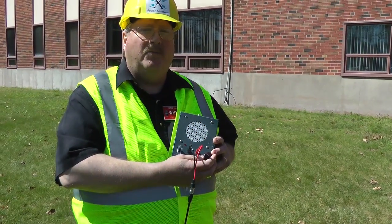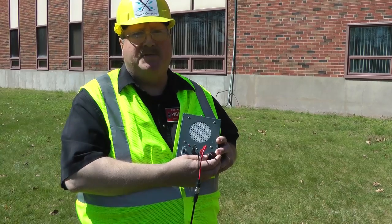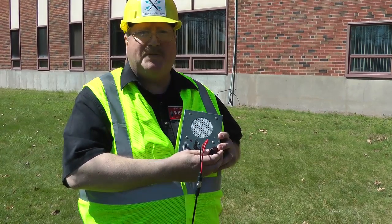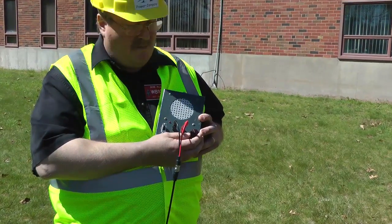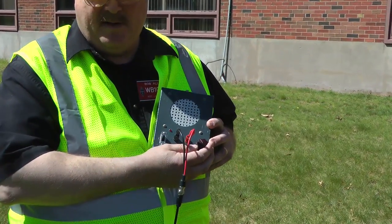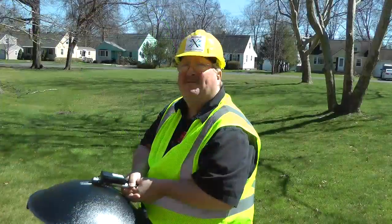Now normally, we use headphones with the MFJ5005, but for the purposes of this video, we're going to use this homemade homebrew amplifier made in the ARO laboratory. All I have to do is aim now.